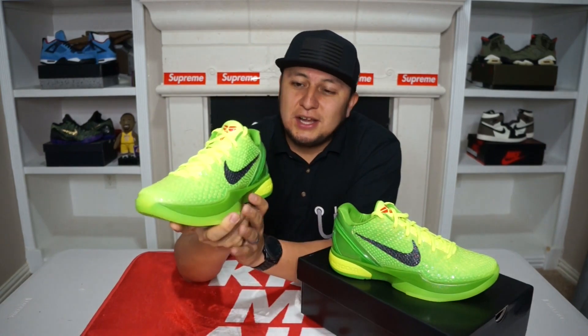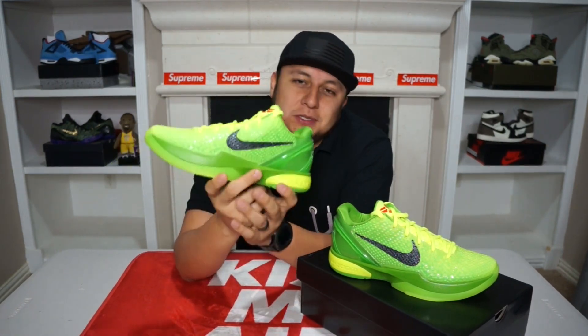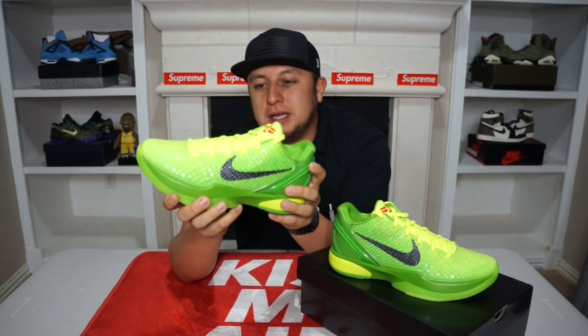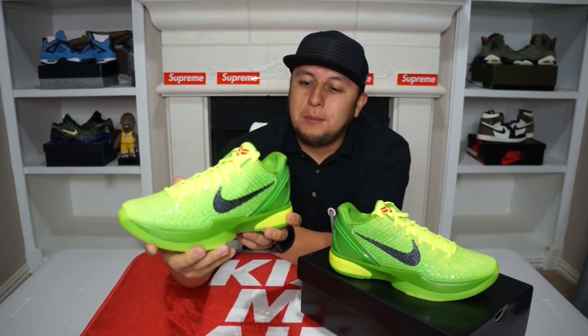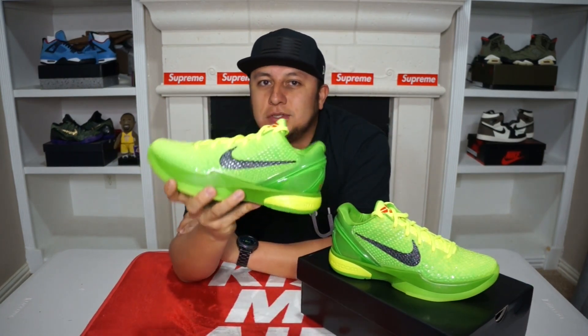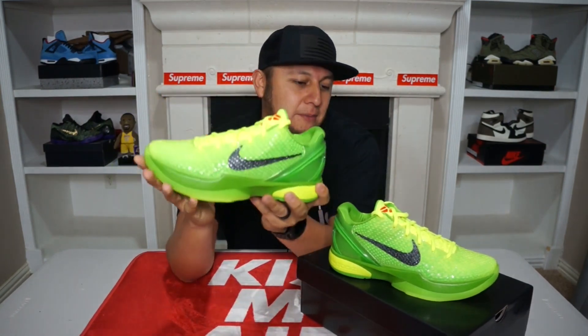Ever since I started collecting, honestly, this has been one of my all-time grails. I'm super excited to have this shoe in hand. It's one shoe I always had my eye on — I would always be checking prices. I never pulled the trigger on it. Unfortunately Kobe passed last year and after that the price on the shoes skyrocketed, but luckily they re-released them and we have them here. So let's get into a quick review.